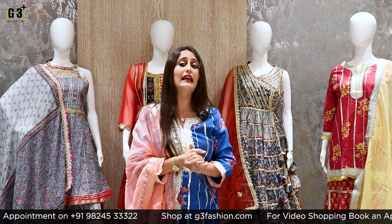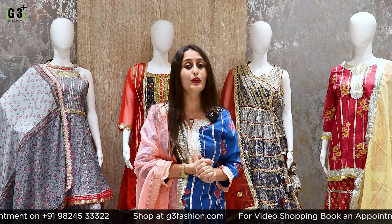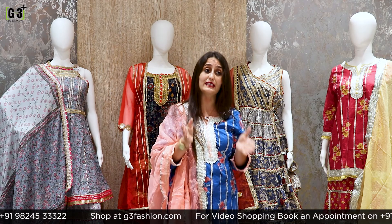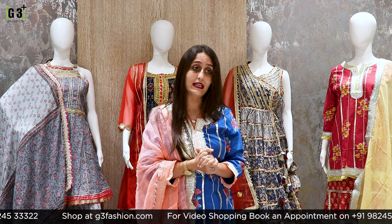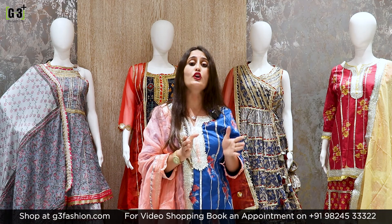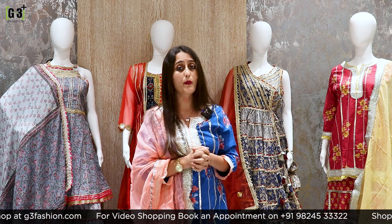We are doing live from G3 Plus store in Surat. Our address is Gordod Road, Sutariya town in Surat. There is no branch. If you can't visit from Surat, you can also see this collection on our official website, that is G3fashion.com. You can also shop via G3 Plus Video Shopping Service.